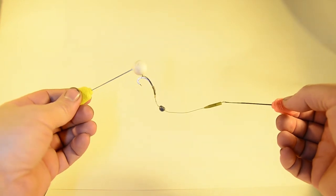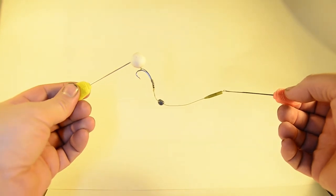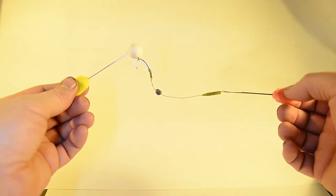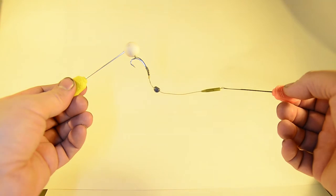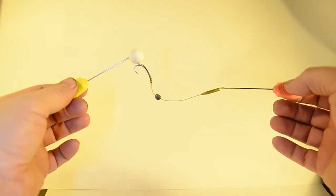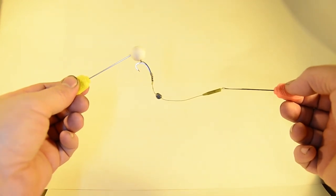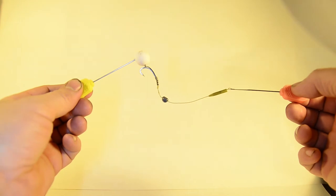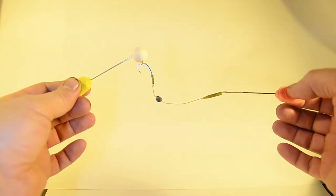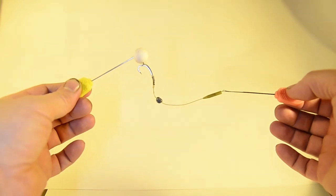I thought I'd take some time to go over the rig that's got me the majority of my fish the latter part of this season — the multi-rig. The way I tie it might be slightly different from others. We're going to go over the materials I use. The only difference when I use this for a bottom bait is the split shot — I don't put a split shot on. Essentially the whole rig is the same for pop-ups or bottom baits, just a difference in the split shot.